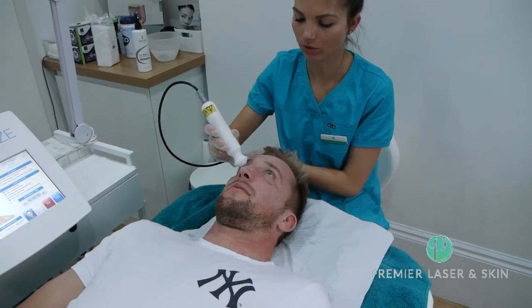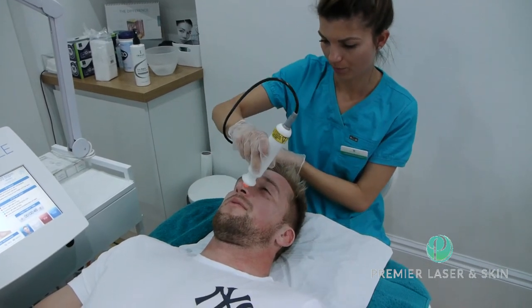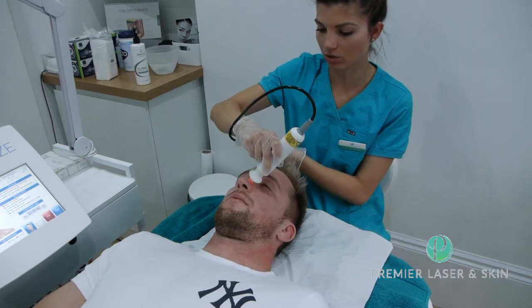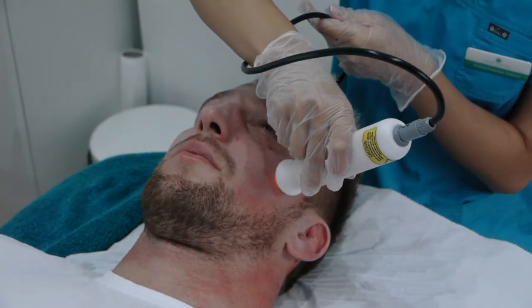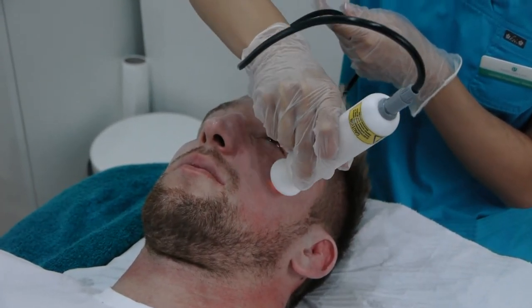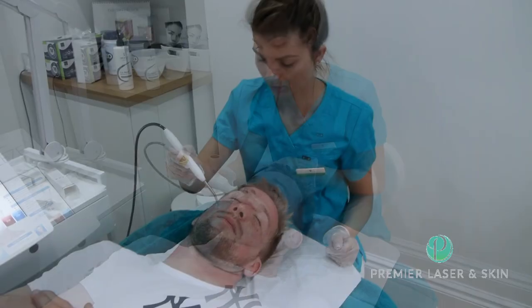It also helps with dry skin. For example, if you have any breakouts you can just go on top of the breakout and just kind of sparkle just there — and sparkle — so it basically dries the breakouts. It's really good, very very good.